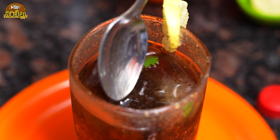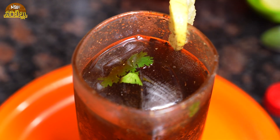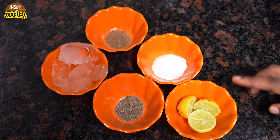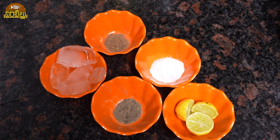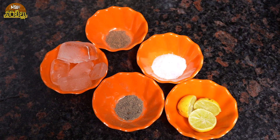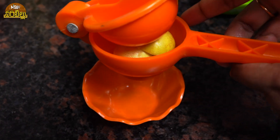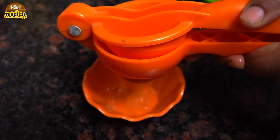The masala coke is ready. Here are the ingredients: pink salt, black pepper powder, chaat masala, ice cubes, and Coke.